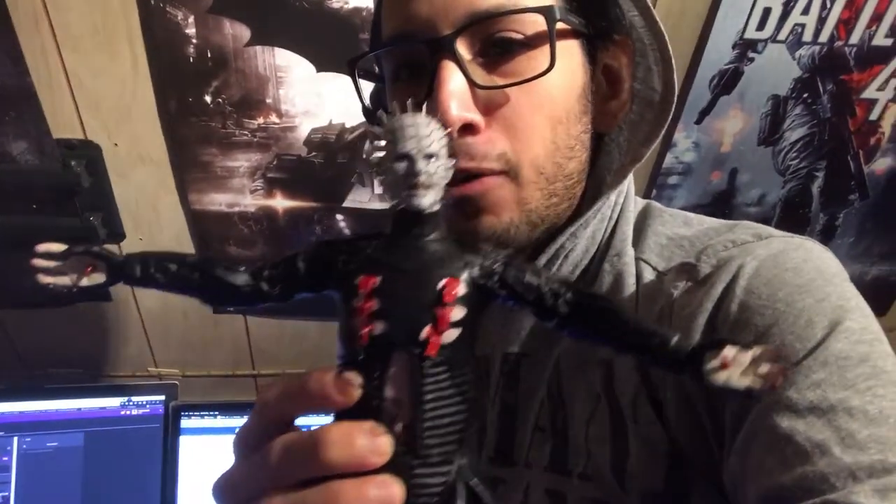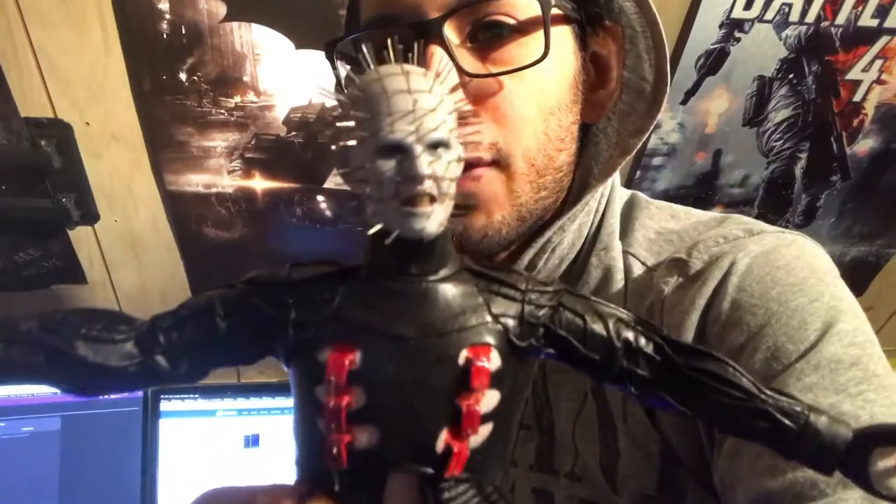Here's something kind of cool — this is a Sideshow Collectible Pinhead from Hellraiser. I don't know how many horror fans are out there, but he is extremely creepy and detailed. I need to find a frame for them or put them back in the box, whichever one.